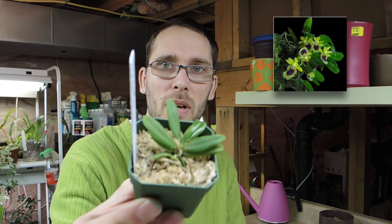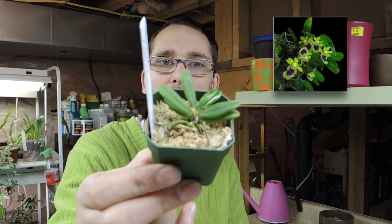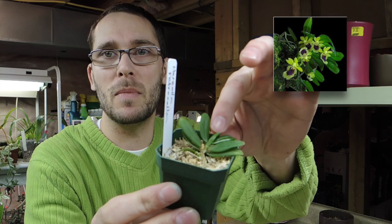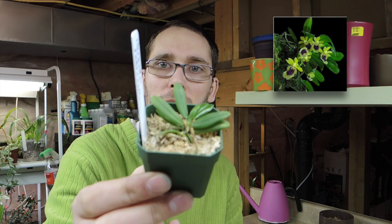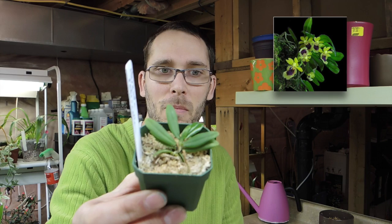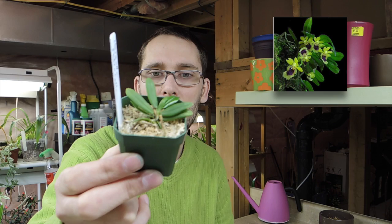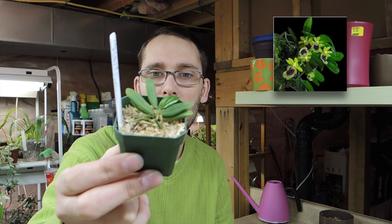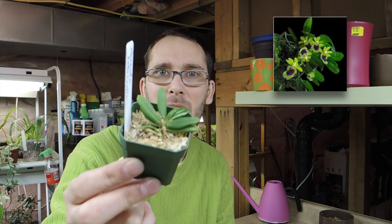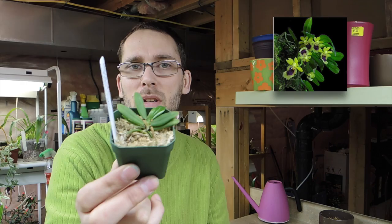The Heraella retrocalla is a monopodial orchid from Taiwan — really interesting. It's a miniature; the leaves get to about one and a half inches long, so this is essentially blooming size. It's a sequential bloomer, producing a few flower spikes at a time with one to three flowers per spike. I'll put a picture of the bloom up. It's an intermediate grower, preferring 55 to 65°F (roughly 13–18°C), medium light — very much like a phalaenopsis — and likes even moisture and constant air movement.